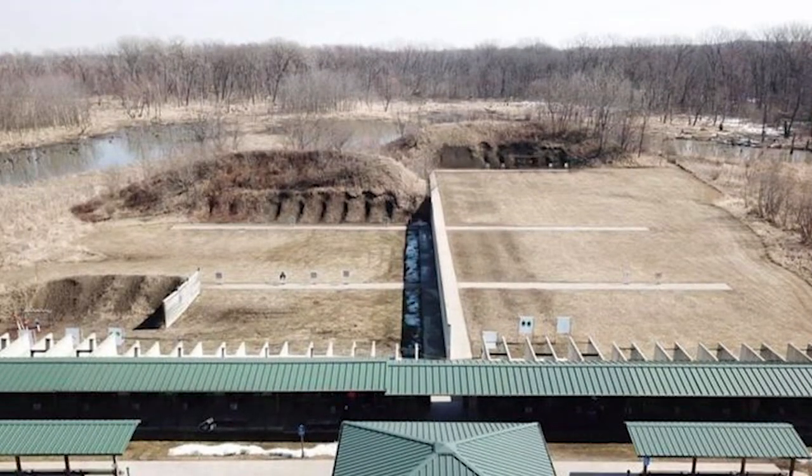Portions of this video were filmed at the beautiful Banner shooting range. It was a hot, humid day there at the range, so there's a little less background noise than we normally contend with, luckily. And now, let's hit the range!